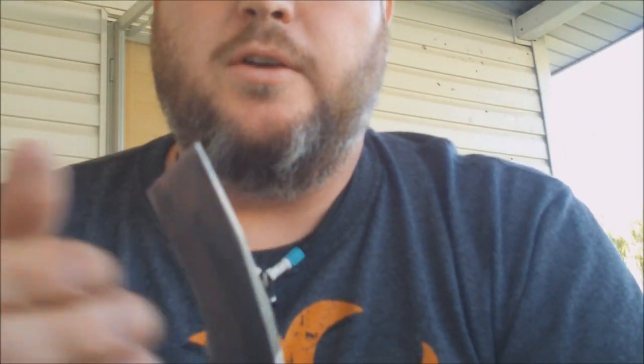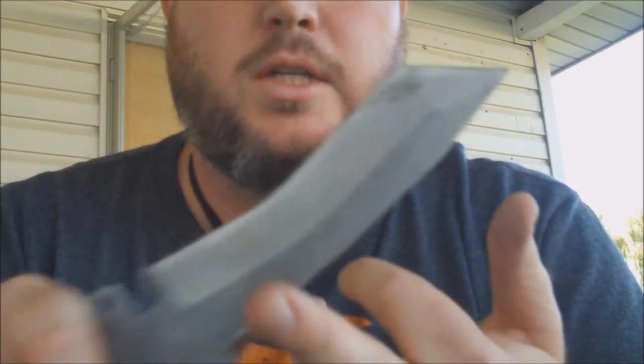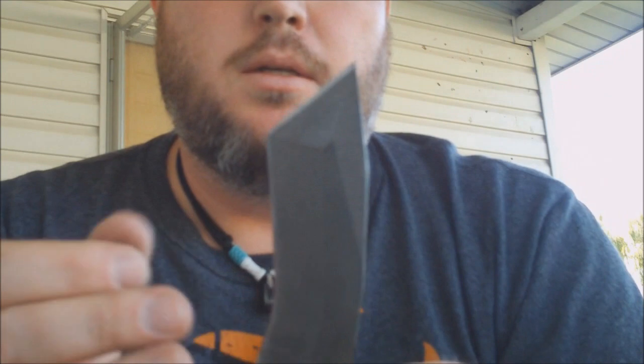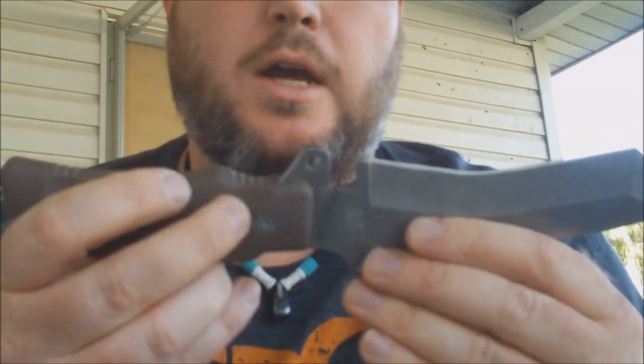I'm a big fan of the Bear Grylls knife, but now with my own personal modification here, this thing creates way better sparks than the Bear Grylls knife does. So like I said, I'm going to use this a little bit more often now than I use my Bear Grylls knife.